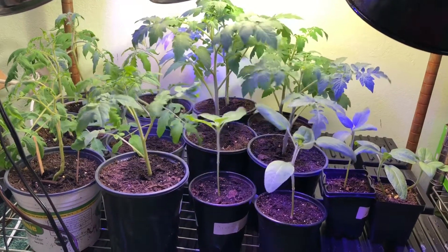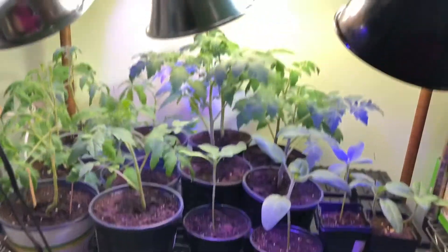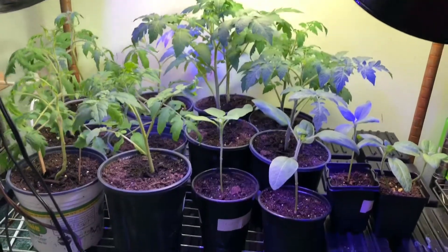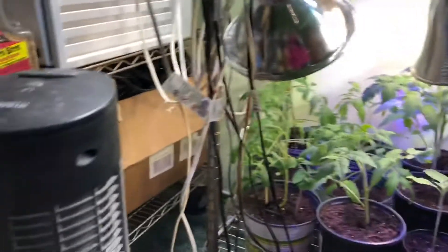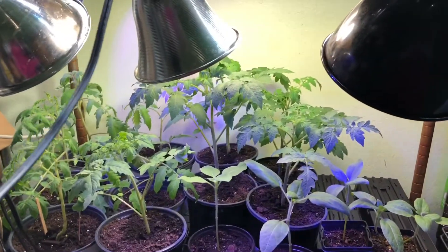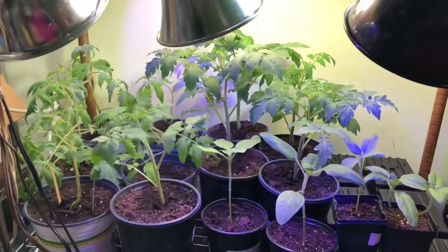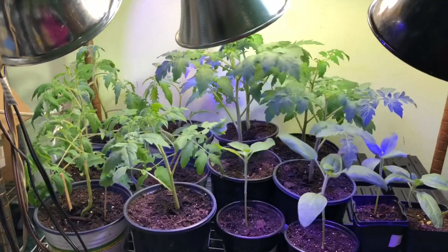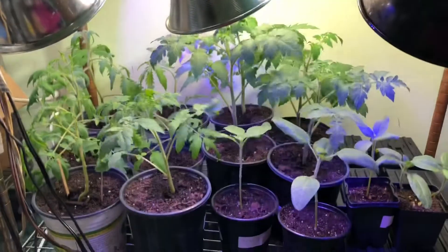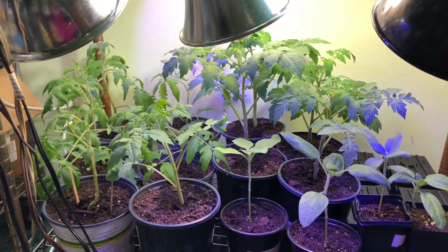If you want your plants to toughen up, mimic mother nature. We have grow lights and a small fan circulating around the area, mimicking wind. We are imitating sunlight with the grow lights and wind with a small oscillating fan.